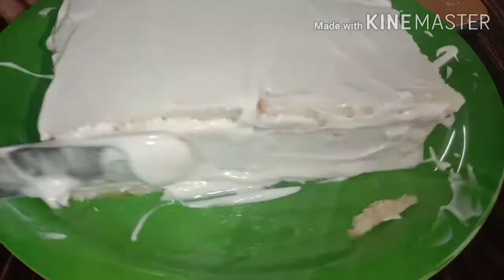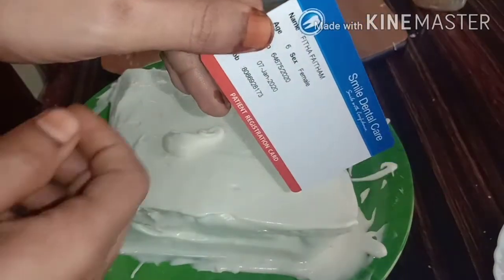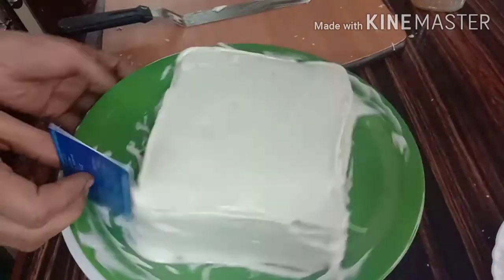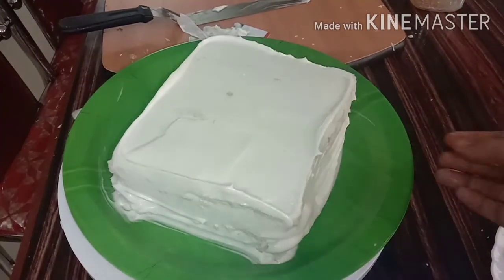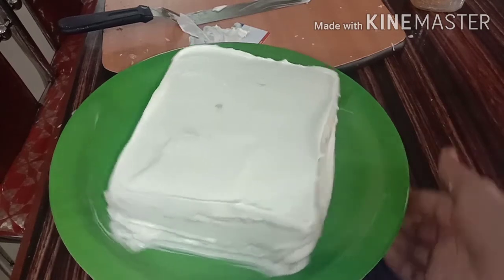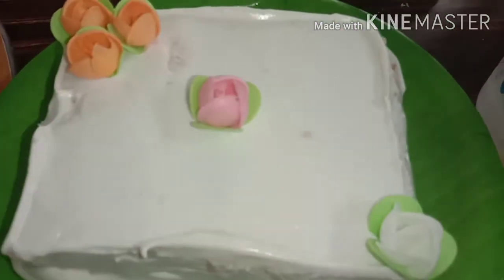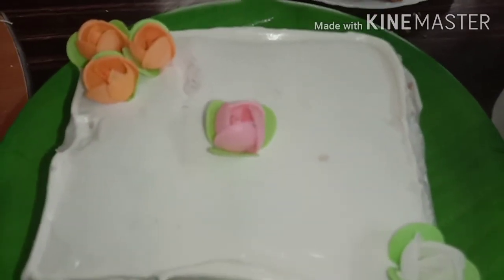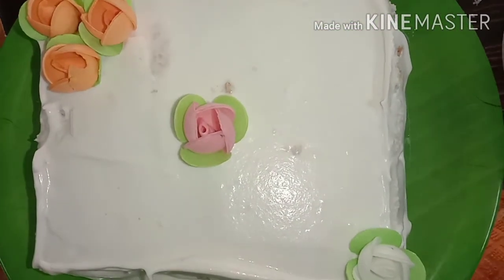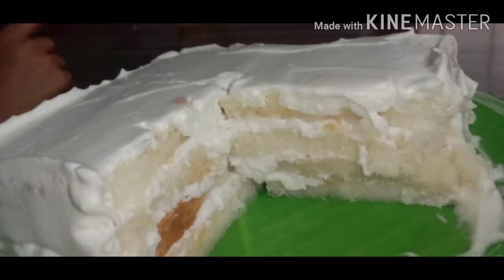The cream cake is coming together. We are getting ready for everyone to try this. Thank you so much for watching.